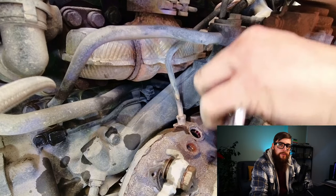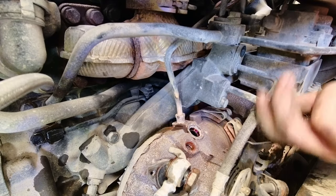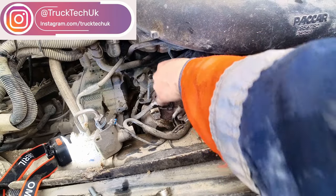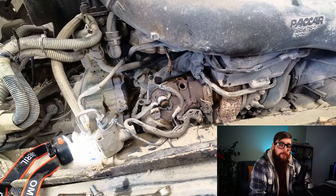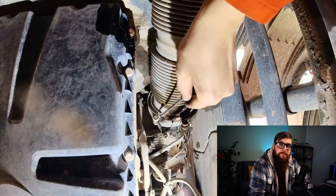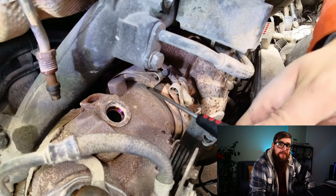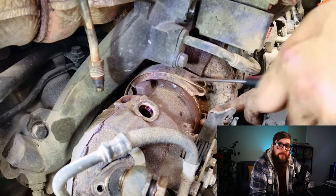We now need to remove the coolant pipes to the BPV — yes, more bloody coolant pipes. With this pipe for the BPV rather easy to undo, I turned my attention to the pipe on top of the BPV, which is the pressure sensor after the BPV. With me running out of components to remove above, I head under the truck and remove the downpipe clamp, ensuring it's loose before tackling this nightmare of a clamp bolt. With the clamp off, we can wrestle the BPV loose and out the chassis.